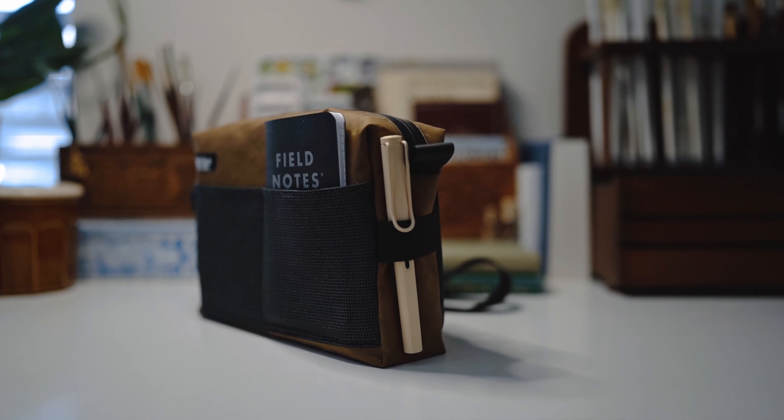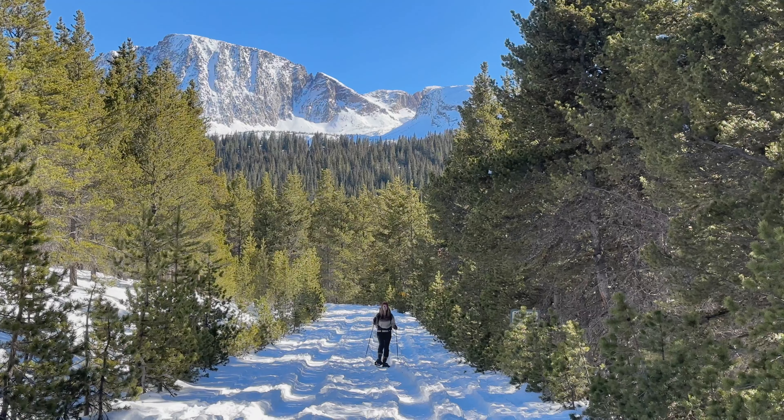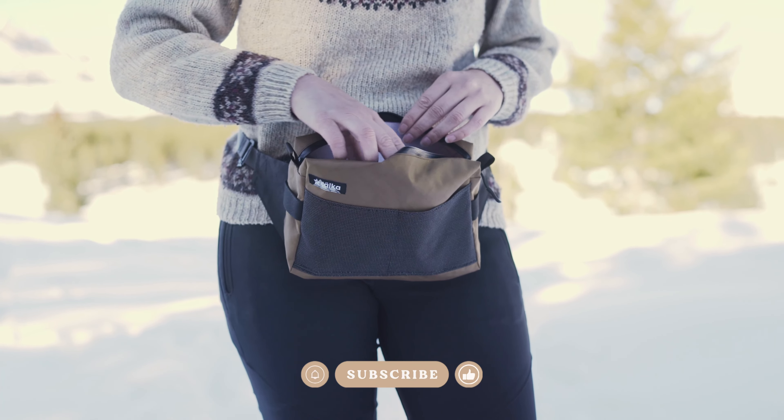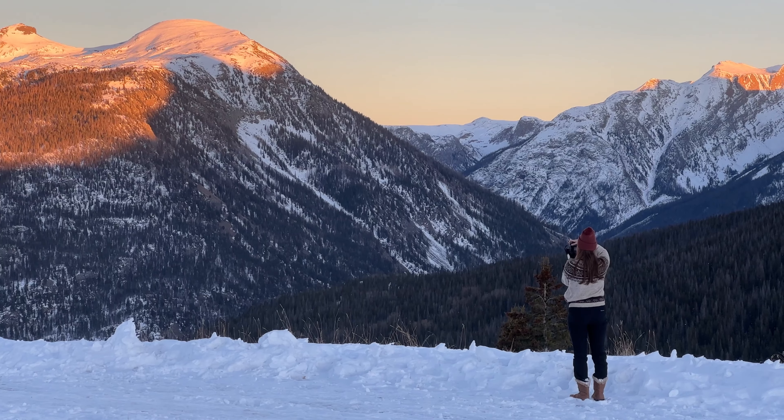Hey there, it's Jacqueline Baer. I'm excited to share with you my brand new Salka Art Sling. I made this art sling for artists like you to have the ultimate companion for creating art, whether you're in your studio, out at a coffee shop, or like me, out hiking in the mountains. So today I'm going to explore a winter wonderland and give you a behind-the-scenes look on how I created it and what all it can carry.